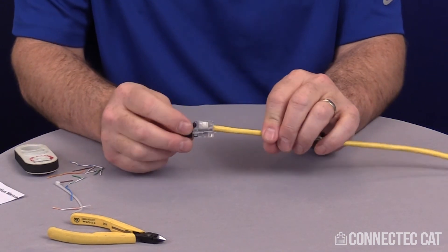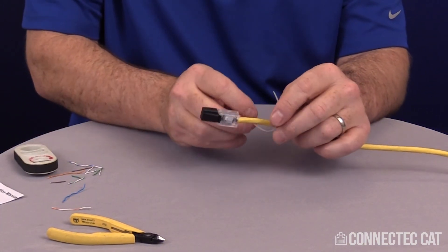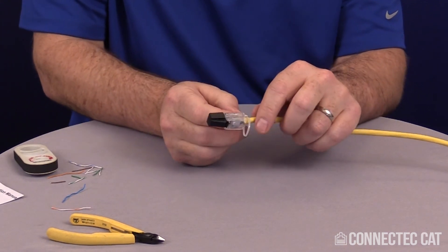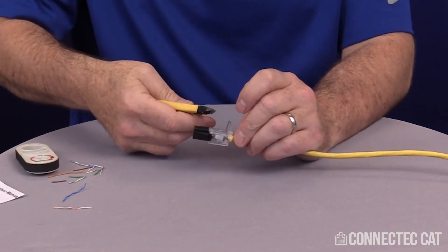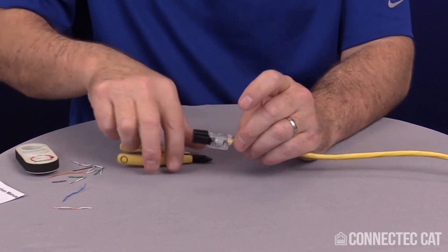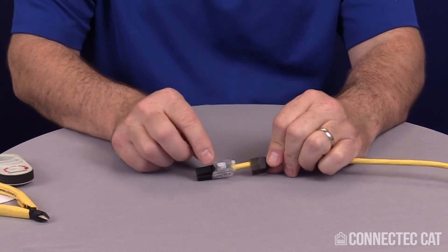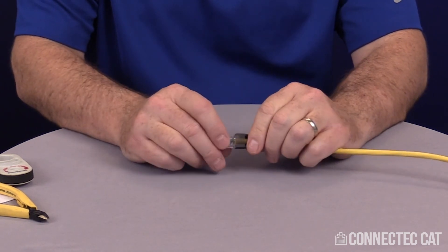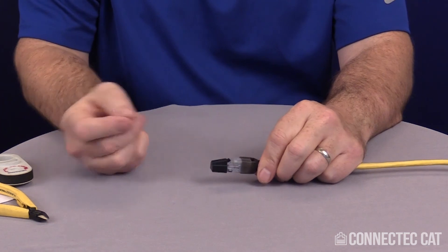Once it's closed, you can use the cable zip tie to complete the operation. Get it started on the cable, pull it up and hand tighten it, then trim off your excess. At this point your zip tie is in place. Slide your boot up — there's a hump on top of the connector and a rounded hump on top of the boot. Line those up together and close it. The connector is now complete and terminated.